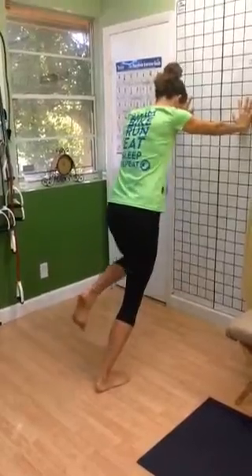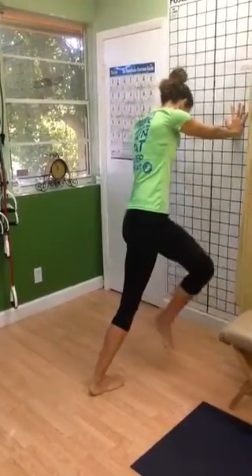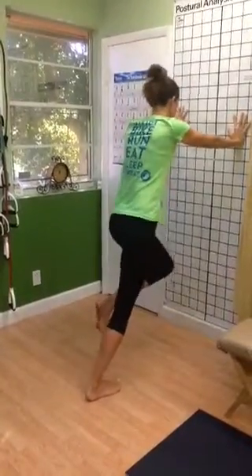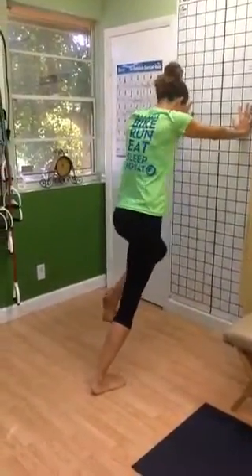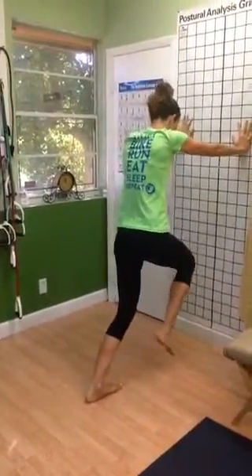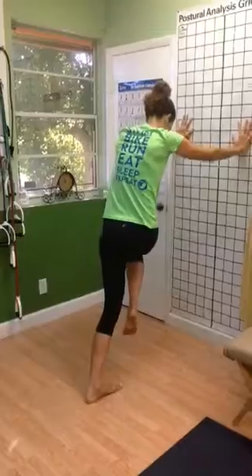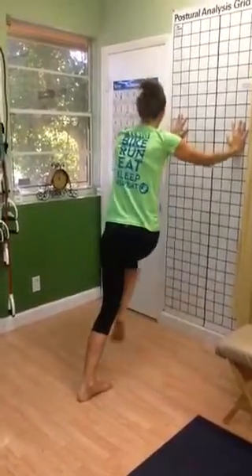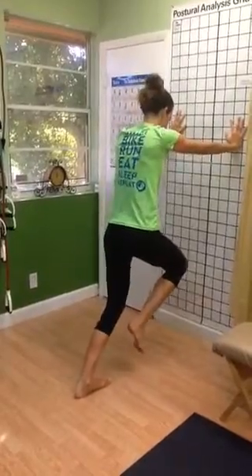The dynamic warm-up is for before running; static stretching is for after running. We're going to show you a little dynamic movement here with the knee bent to get that foot and ankle moving in the transverse plane, and then the static movement to stretch to get more motion if you're lacking motion. And if you've been analyzed during the peak performance running analysis, you know whether you need that extra motion or not.